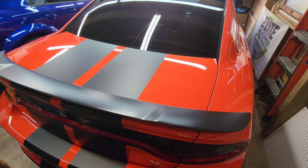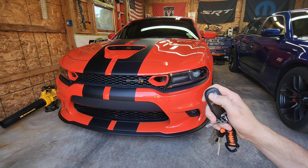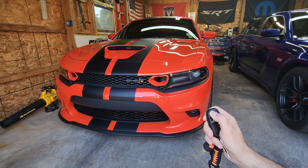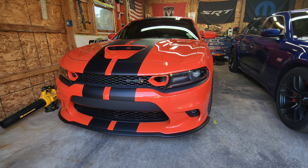To activate it with the key fob, you're going to do: unlock, unlock, lock, unlock, unlock — and that will start the first preset. Then to cycle through, just keep hitting unlock. There's number two, three, and so on. To turn it off, simply lock it and it's off.